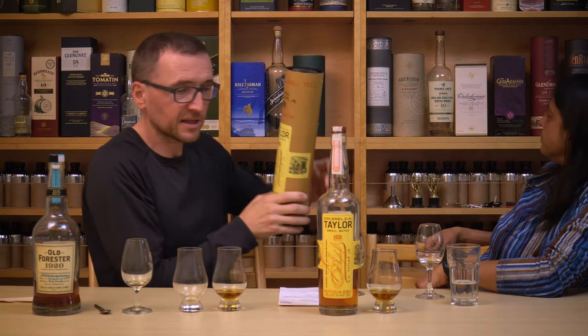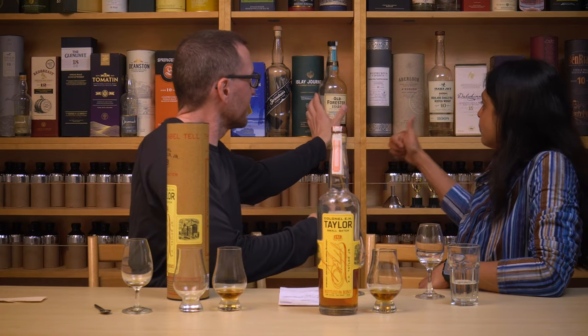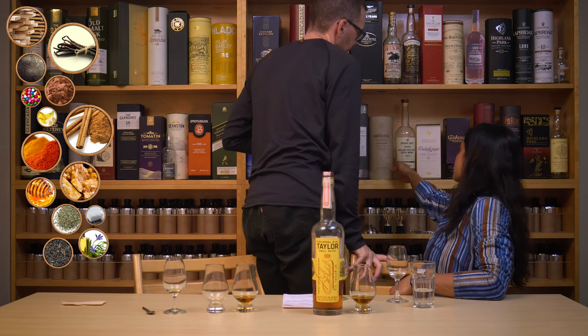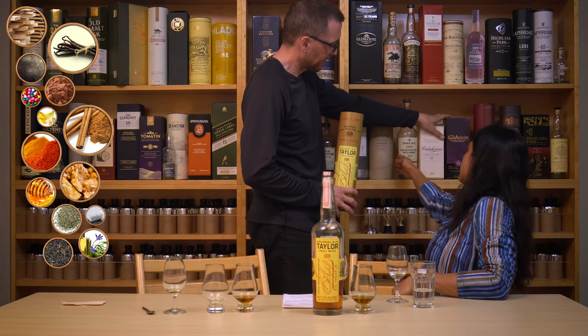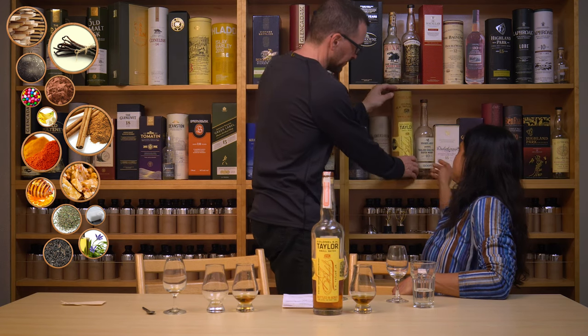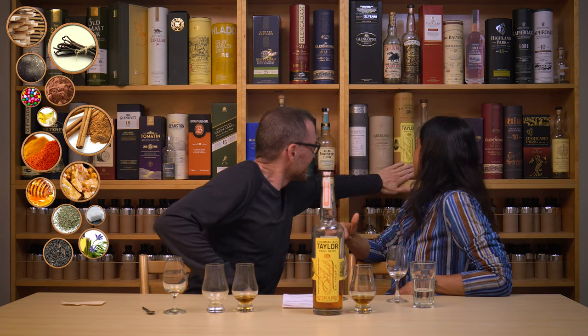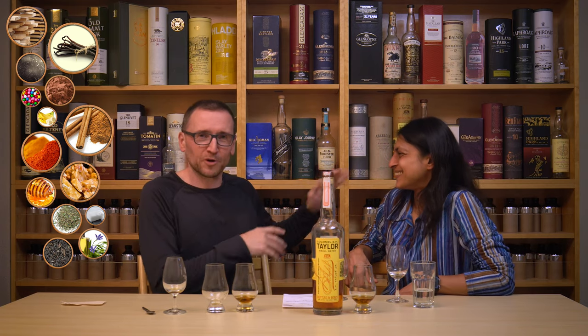So that means we're going to squeeze Old Forrester back in here. Colonel Taylor, then Old Forrester — but do you want to put it that high? Glenallachy, Dalwini... It's actually been promoted up a bit since our blind tasting. A couple of bourbons are fighting their way upstream — it's like salmon swimming upstream — everything else is pushing down and they're going up.